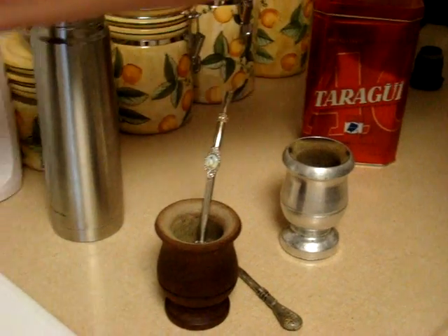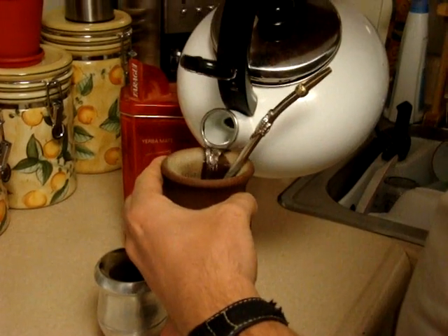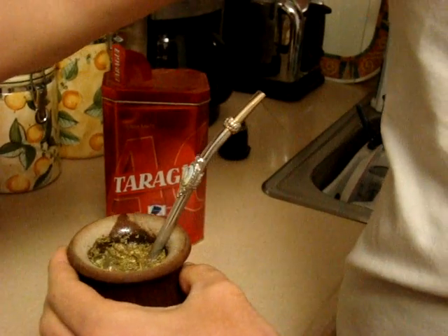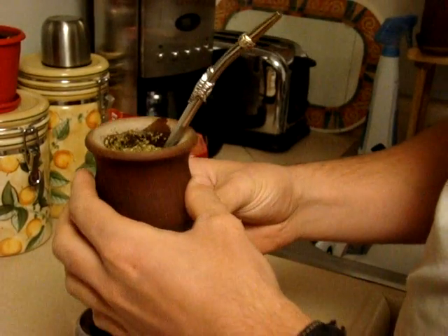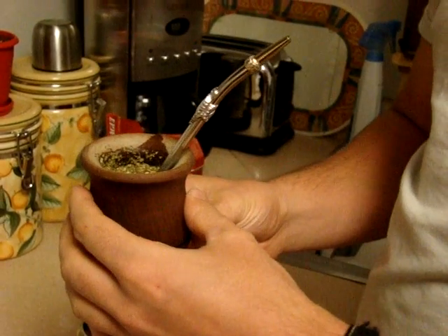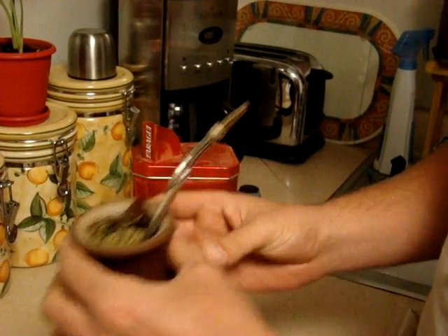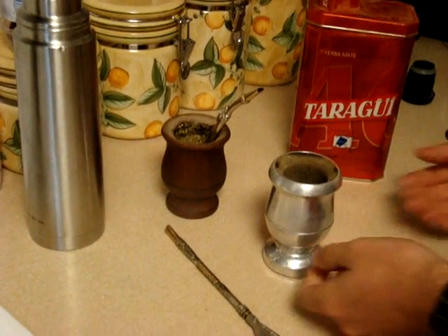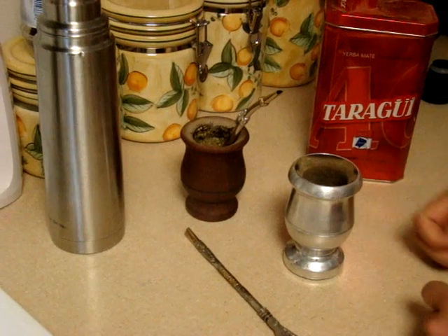You grab your water and you drink. Now let me warn you that the first mate is extremely strong and you might get some leaves up, but that is pretty much it. Another way you can do it is first pouring in the water and then the tea and then drinking it — everybody has their own way of doing mate.